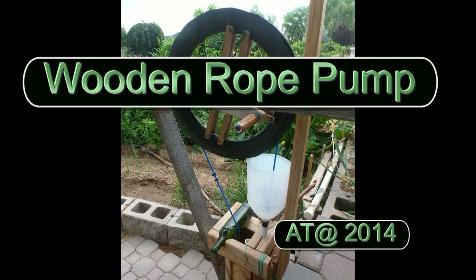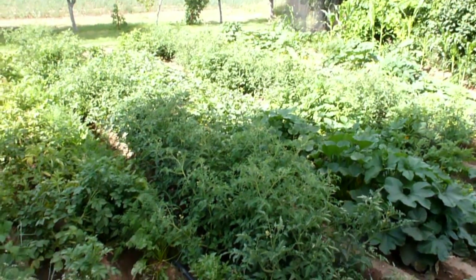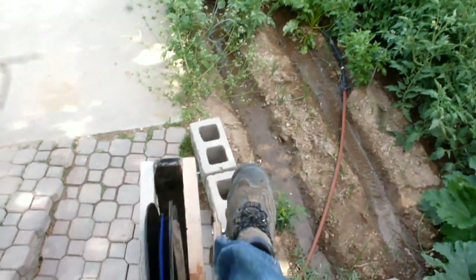Water is an important resource for everyone and every living thing. Access to clean water for domestic and agricultural needs can be difficult for many of us, especially if electricity is not available.